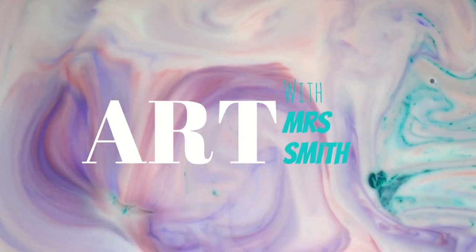Home Learning Art with Mrs Smith. Hello and welcome back to Mrs Smith's At Home Art class. In my last video we did a lot of learning about the element of art, colour.